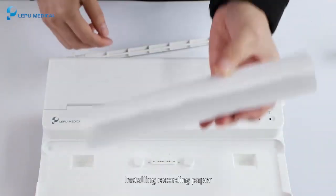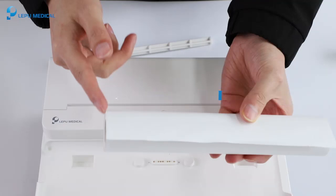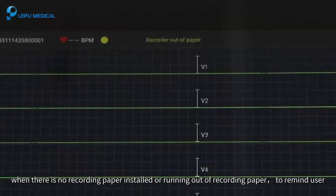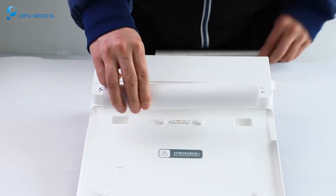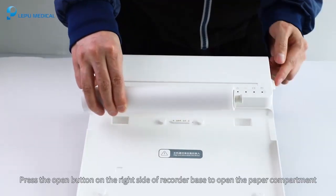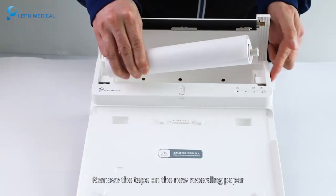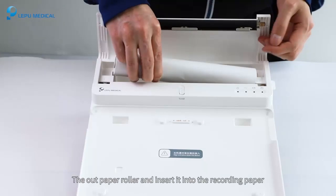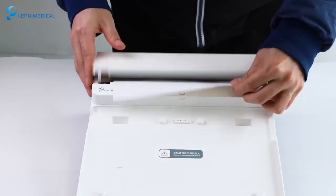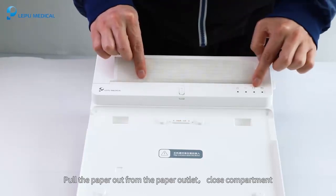Installing recording paper: the recorder base supports a width of 216mm rolling thermal paper. The device screen will display 'out of paper' when there is no recording paper installed or it is running out, to remind the user. Press the open button on the right side of the recorder base to open the paper compartment. Remove the tape on the new recording paper, insert the paper roller, place the movable end near the open button, and make sure the grid side of paper faces up. Pull the paper out from the paper outlet and close the compartment.